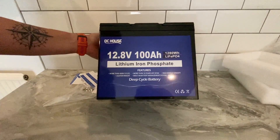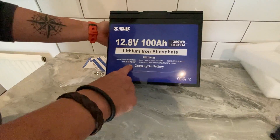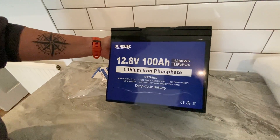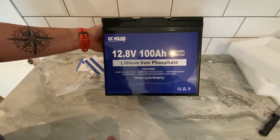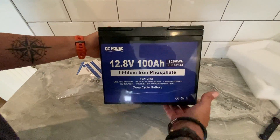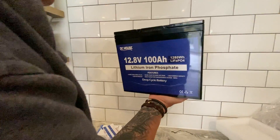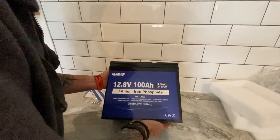1,280 watt hours. We've got 4,000 cycles of charge, a 10-year lifespan — though it depends on how often you use it. Very lightweight — that is one of the things that is really good. That's a one-handed battery. I mean even I can lift them easily. And it's a deep cycle — with lithium you can really run them quite low, and they take a great charge as well.